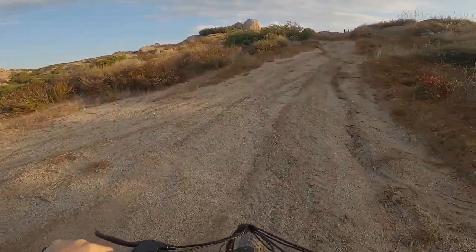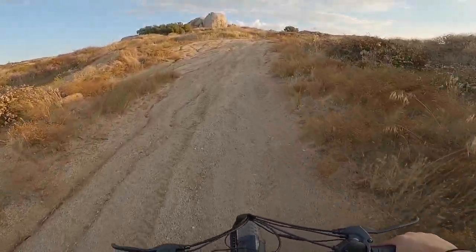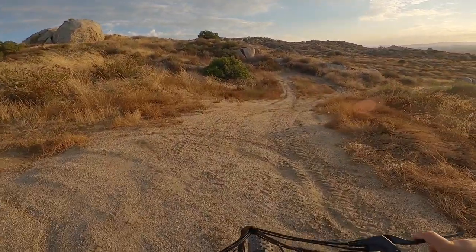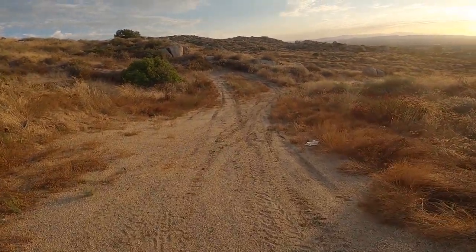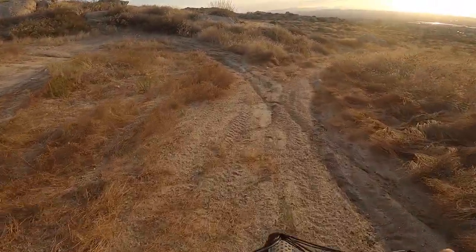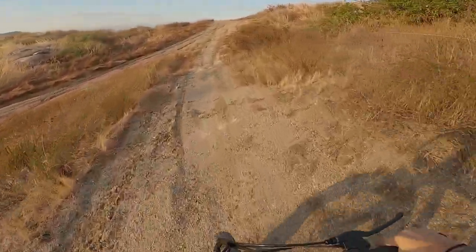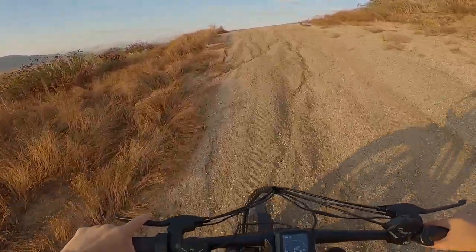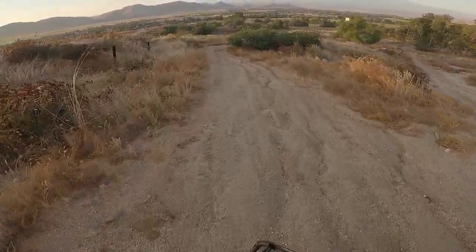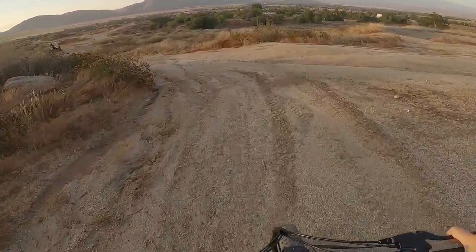It gets a little bit steeper now. I'm actually still pedaling — I'm not even in full electric mode. There's a little twist throttle I could be using but I wanted to see if I could pedal up this, which I can. We go down, make a little U-turn, and tackle the hill coming back up — easy. This thing makes it up perfectly fine. I'm actually kind of impressed; I really didn't think it was going to go up that easily.